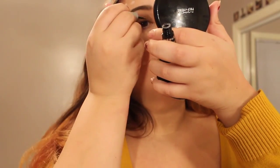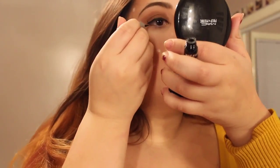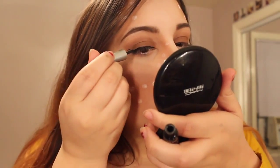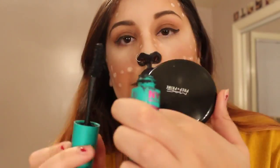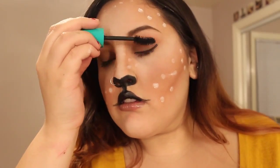For my eyeliner, I'm taking my trusty Wet n' Wild Mega Liner and lining the top half of my lid, then bringing out two little wings on each side because I thought it was cute — I don't know why two wings, but it works. And then lastly, I'm taking some mascara and applying it to the top and bottom of my lashes.